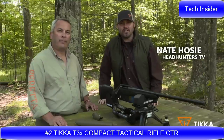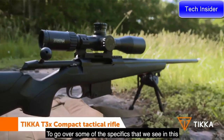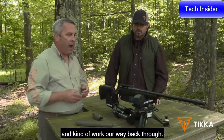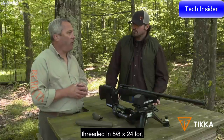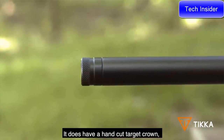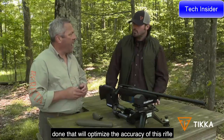I'm Nate Hosey with Headhunters TV, here on the range with Philip Jones, Rifle Product Manager. We're going to talk about some Tikka rifles. This is the Tikka T3X CTR. Starting at the front of the rifle and working our way back, at the front we've got a threaded semi-heavy profile cold hammer-forged barrel threaded in 5/8 by 24 for a variety of muzzle brakes or suppressors. It does have a hand-cut target crown, making sure we get absolutely everything done to optimize the accuracy of this rifle.